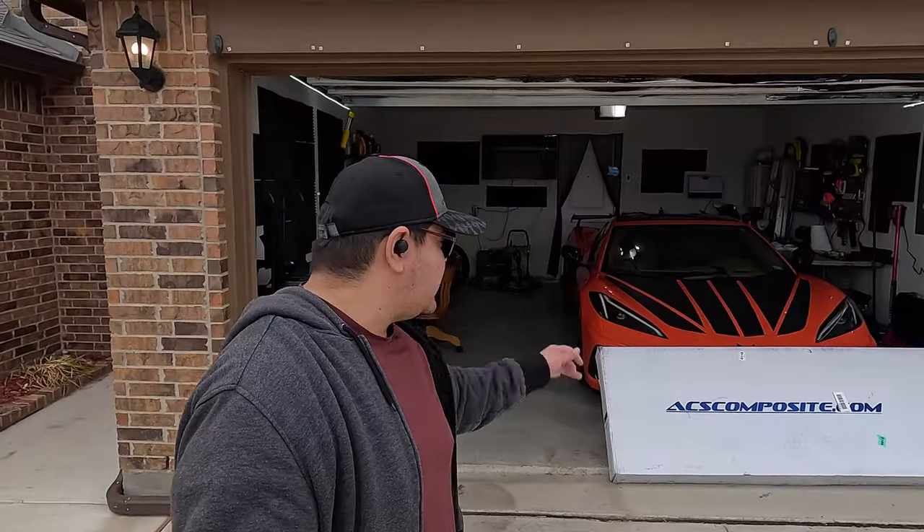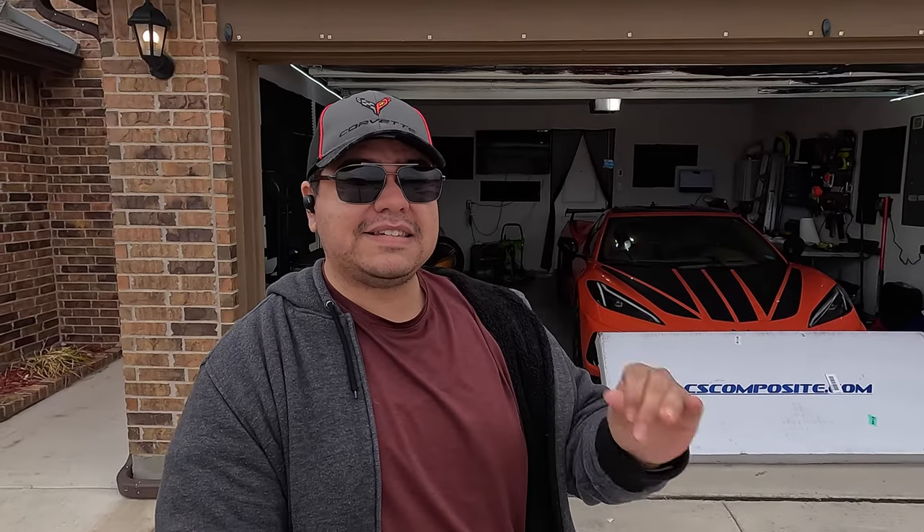It's coming from ACS Composites. And if you're wondering to yourself, that box is pretty big for just a front splitter, you'd be right. We're going to be teasing about some other exciting products from this company that we're also going to install on the C8 at a later time. With that being said, let's get started and open that box and see what we got inside.